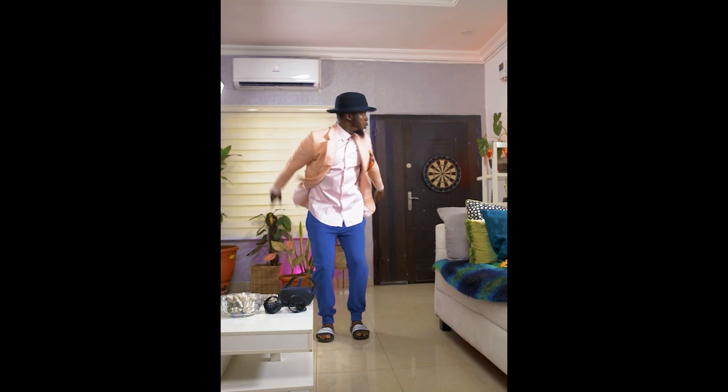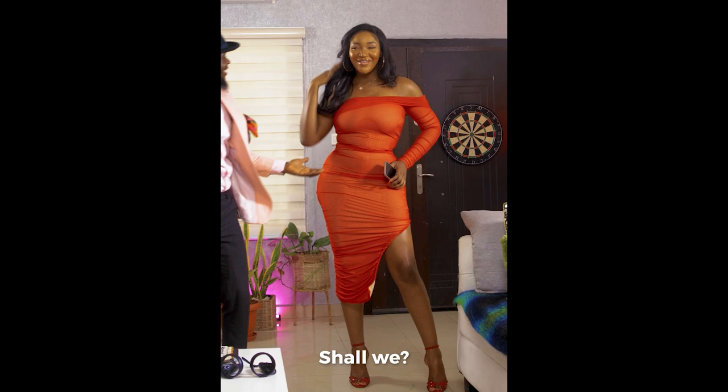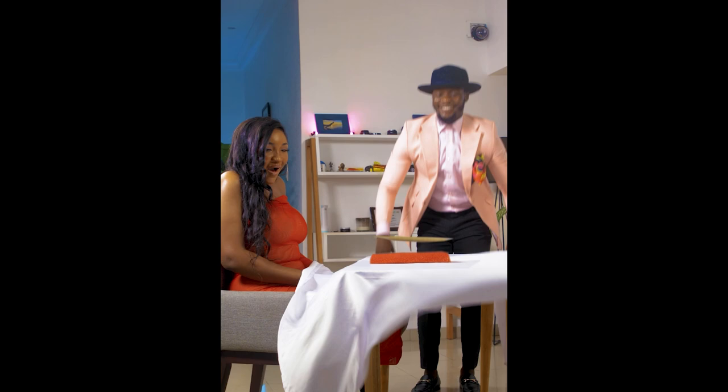Hi Idia! Come in! Hold on, let's get you a change real quick. Yeah, that's better. Shall we? Wow! What is this? This one looks so beautiful, I love it! I'm glad!